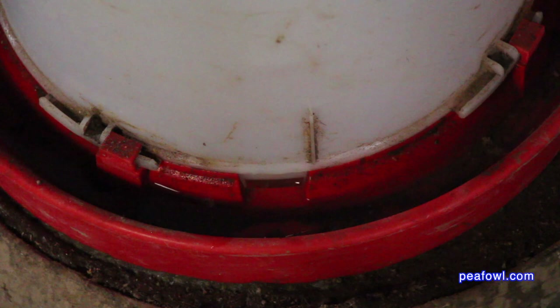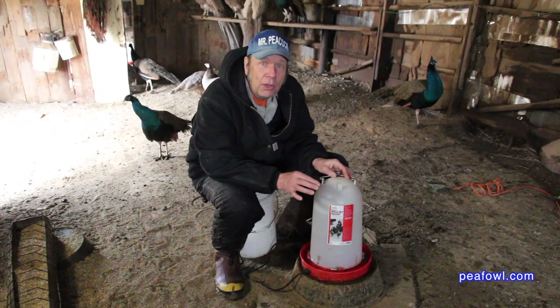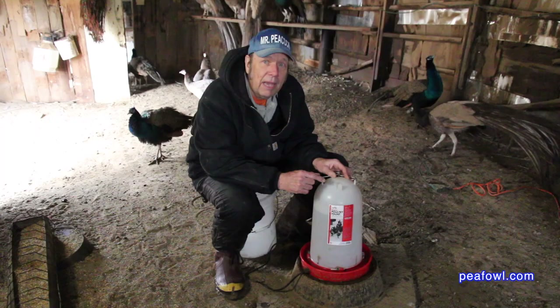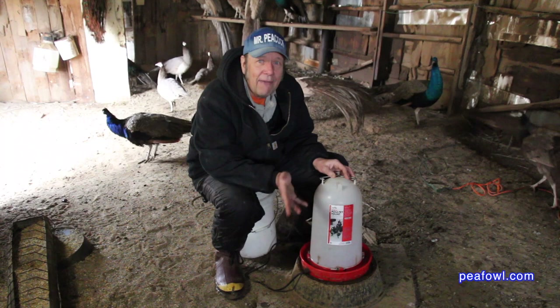You have to make sure you open it up so the water comes out of the little opening on the opposite side of where the electrical cord is. If you don't see water coming out there, turn it counterclockwise and you'll see the water coming out. You'll know if the water is coming out or not if it runs out in the next 24 hours.